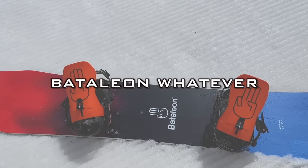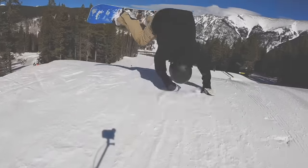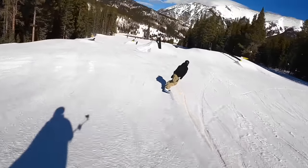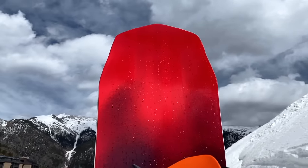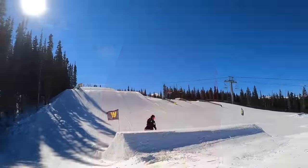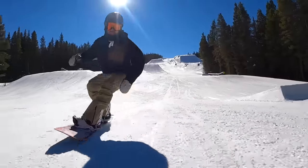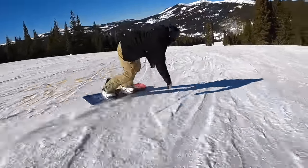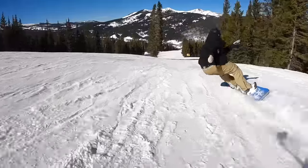The first snowboard I want to highlight is the Battalion Whatever. I put the Whatever on this list for more intermediate riders looking for something that they can progress with, or for those looking for a more playful option that's still very versatile. One of the things I really like about this snowboard is that it has a directional outline — a slightly longer nose outside the front contact points to give it a slight benefit in soft or powder snow, but it still feels and rides like a true twin on hard pack.